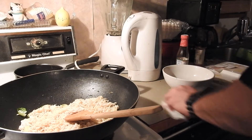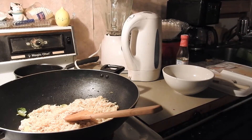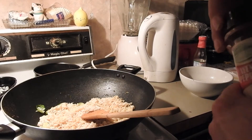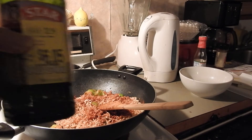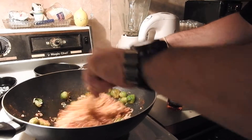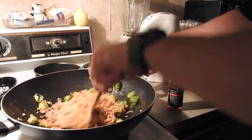Anyway, we're going to crank the heat up. I've got standard ramen noodles I've been soaking in hot water. I'm going to show you what I do to make them a lot more tasty. I'm going to let them cook in hot water.